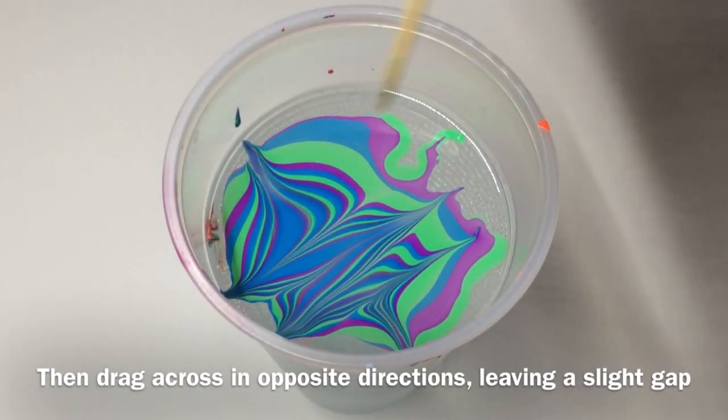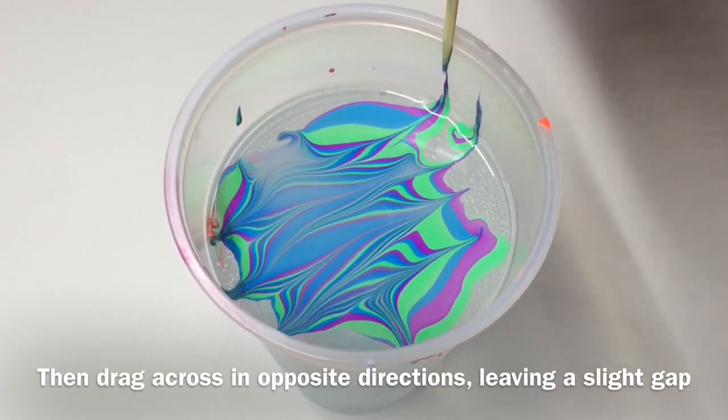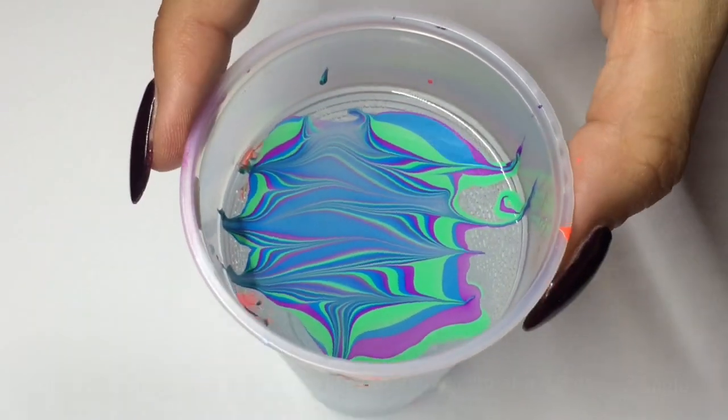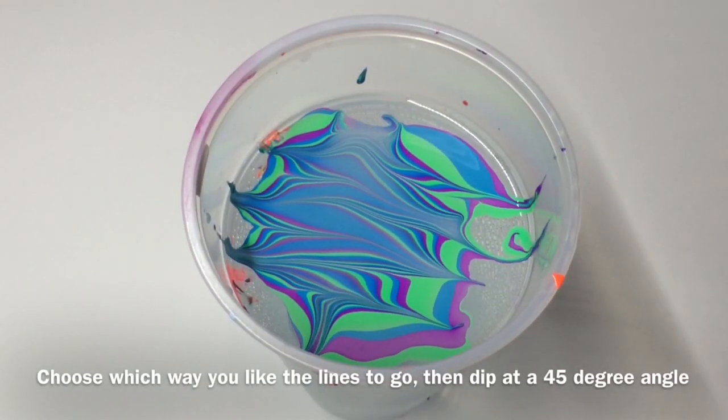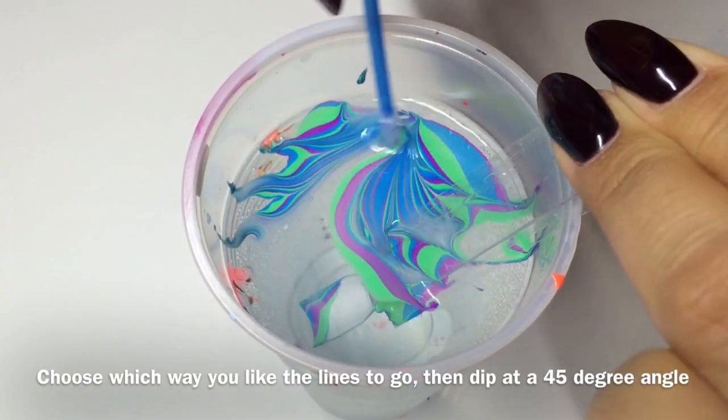It makes these sort of chevron shapes. When you're dipping you can decide which way you want the stripes — you can go horizontal, or I've actually chosen for the stripes to go down. You can get so many different designs out of this one chevron shape.